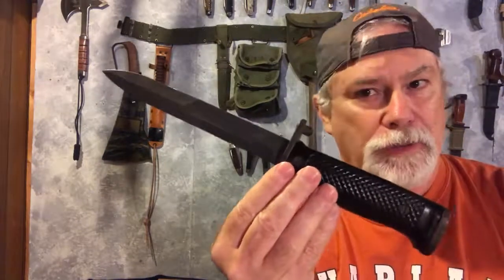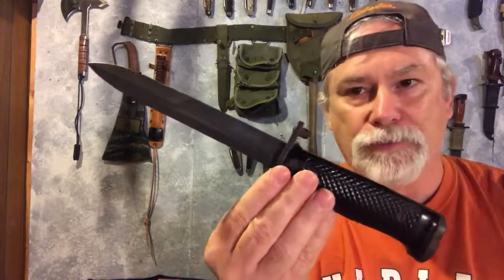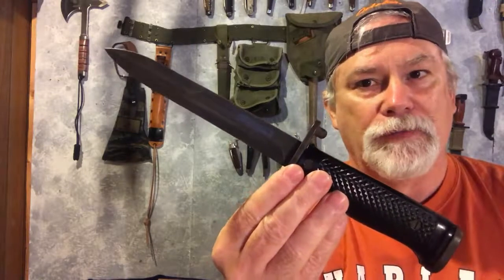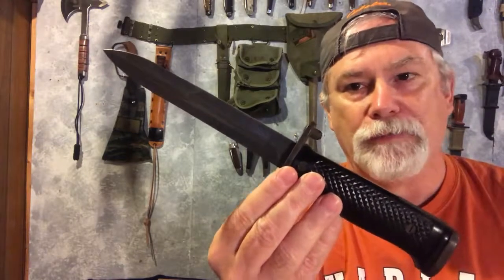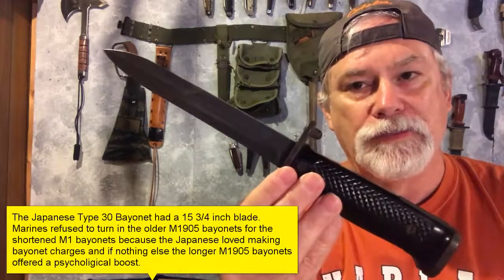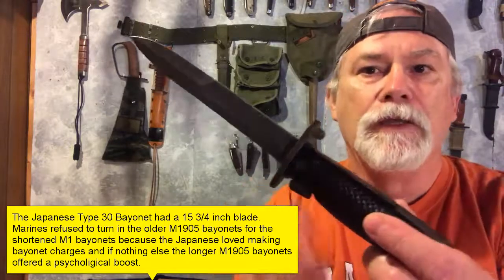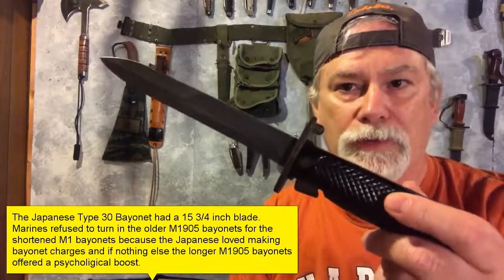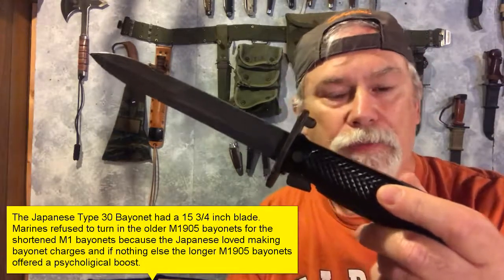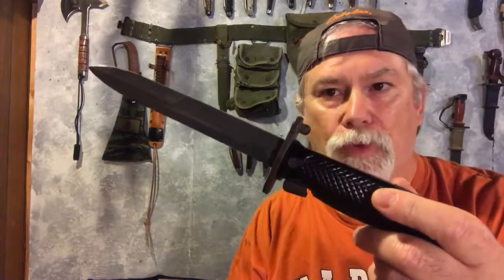Obviously, when parrying against the sword bayonets being used by the Japanese, it wasn't too helpful, so they still liked those long sword bayonets in the Pacific Theater. But shorter bayonets, like the 10-inch bayonet, were doing fine in World War II. So after World War II, they started thinking they needed to come up with a new bayonet for the M1 rifle, and they really started looking for one around the time of the Korean War.